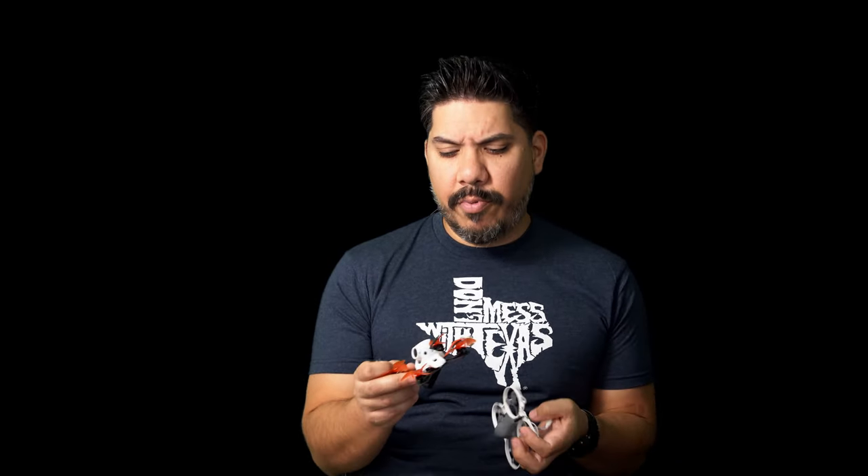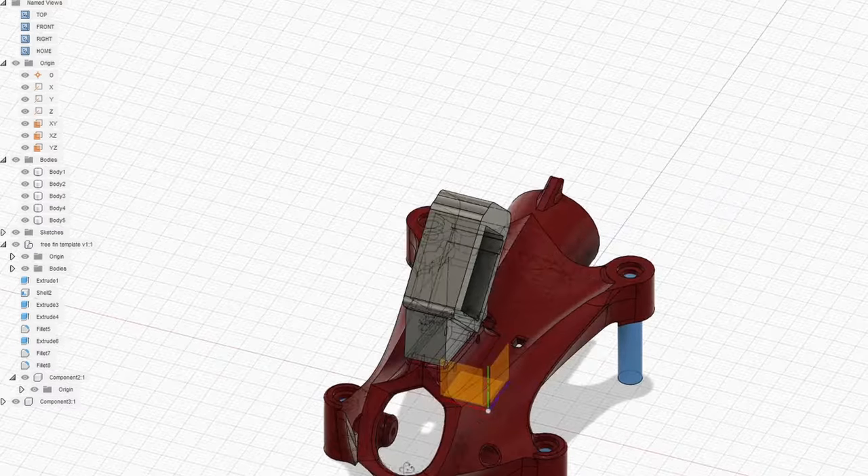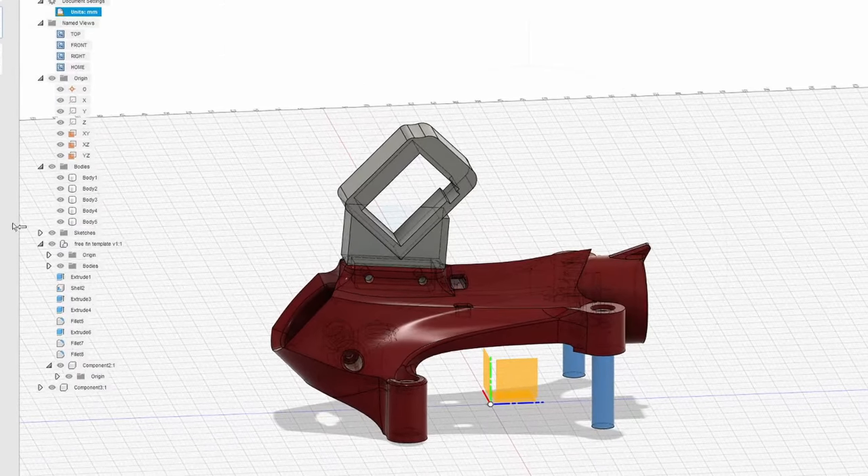But what it is, is something small enough that you can attach it to a very small quad that couldn't necessarily carry something before — one you want to send into treacherous places or just get something in the air. A 75mm whoop could hold it no problem. An Emax Tiny Hawk like this could hold it no problem.